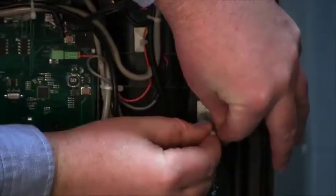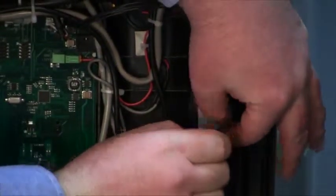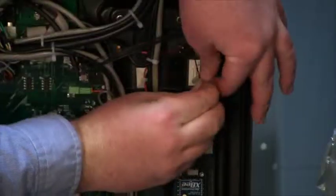Secure the harness with the zip tie mounts inside the frame.